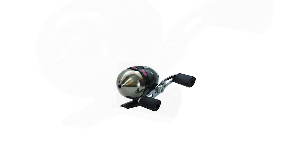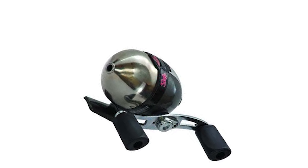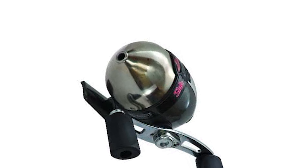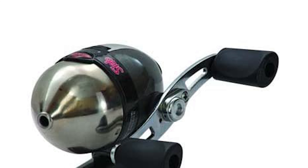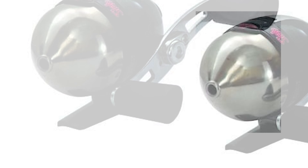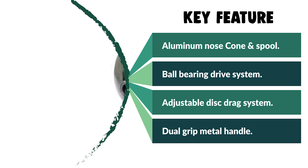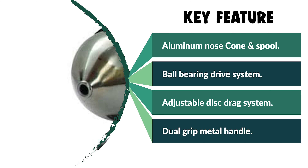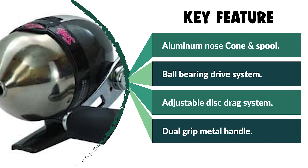The Lews Slab Shaker features a ball bearing drive system, spool-applied adjustable disc drag system, all-metal gears, and a 4.3:1 gear ratio. The smooth drag system comes with an easy-adjust drag dial, and the reel is crafted with a dual grip metal handle with dual soft-touch grip knobs. It is adjustable for right or left hand retrieval. This reel is a more advanced underspin reel with pro-level features for the discerning fisherman.